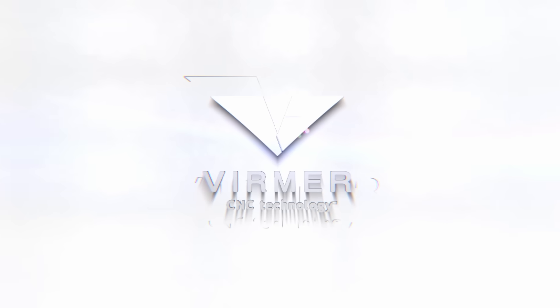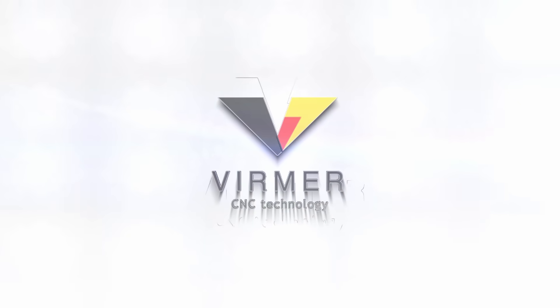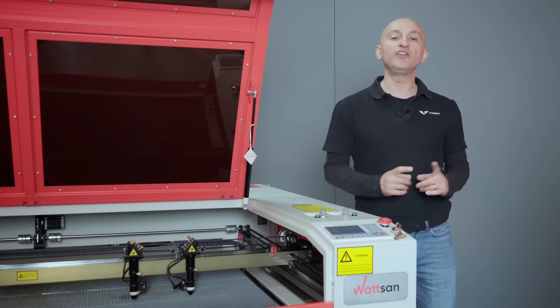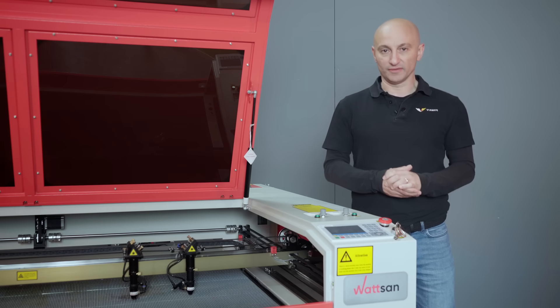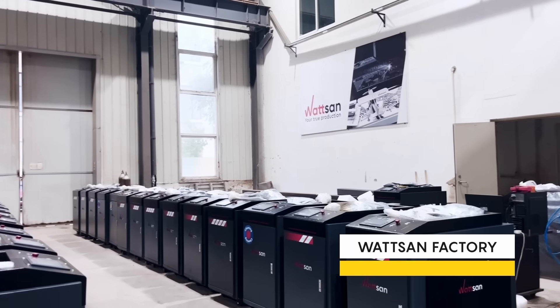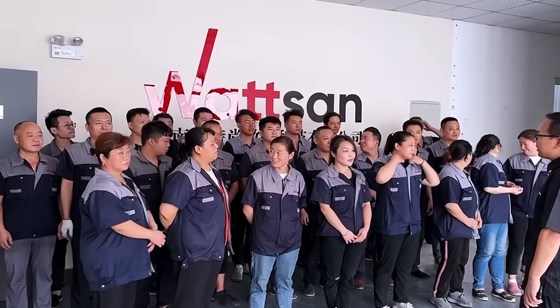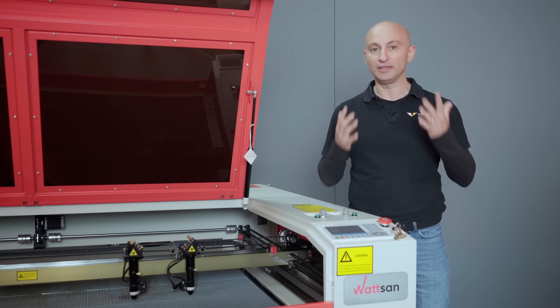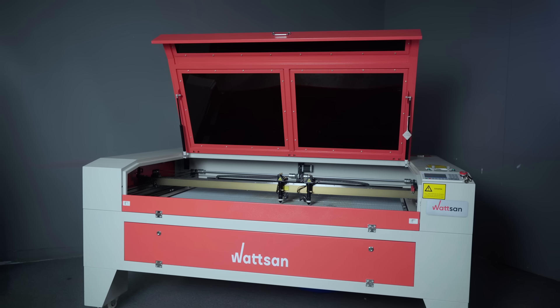Why Watson? Virmer is an official dealer of Watson Factory. Watson has been manufacturing machines for 20 years and has its own R&D department. Based on feedback from customers and us, their engineers have implemented over 50 upgrades to their machines.